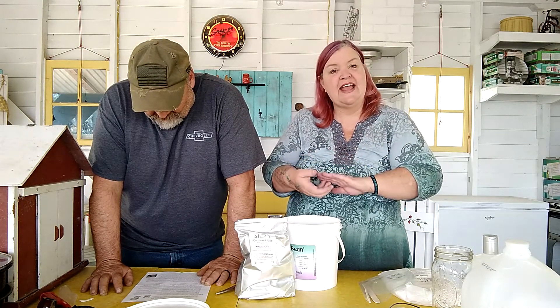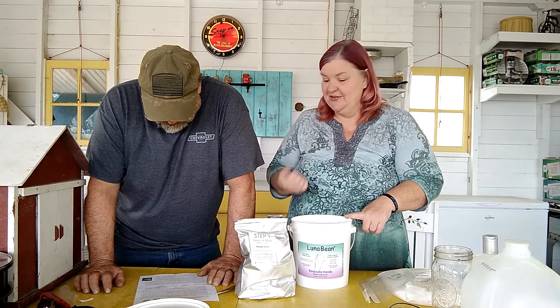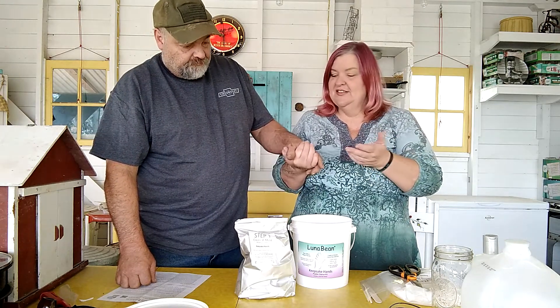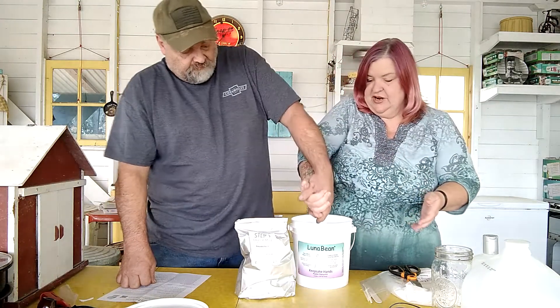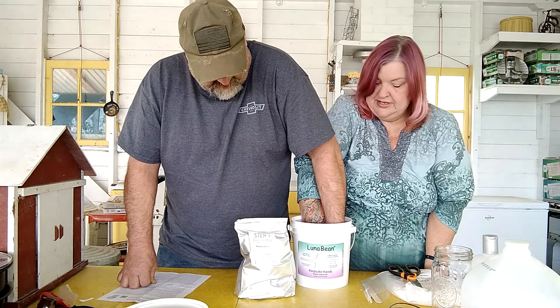Now the first thing you want to do is practice how you're going to hold your hands in the bucket to make sure you have enough room and the hand-holding is comfortable — something you're going to be able to withstand for five or six minutes. So we practiced, and we've decided we're just going to hold our hands the way we've held them for the last 40 years. Don't touch the bottom and don't touch the sides — you want to make sure you've got plenty of room.